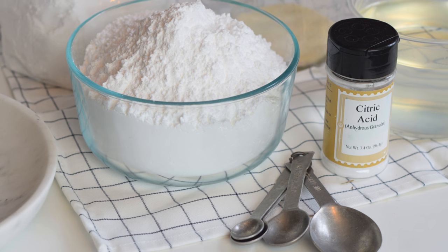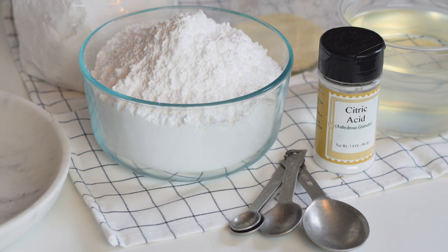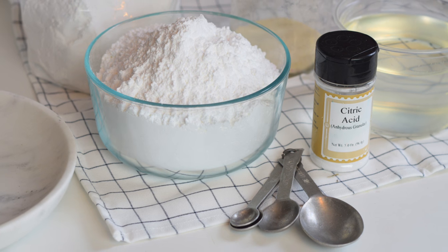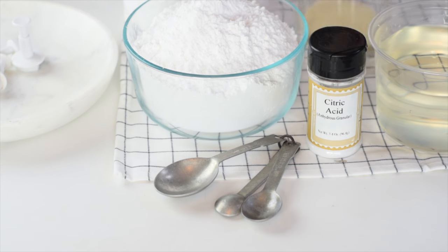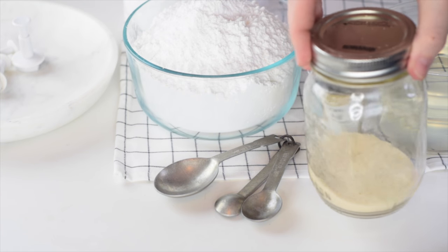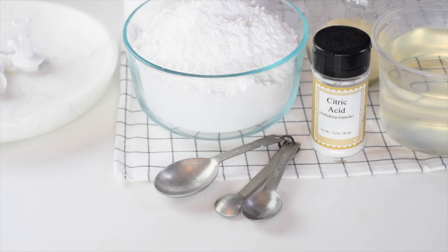To begin I'm gonna go through all the supplies and ingredients. First of all you're gonna need lots of icing sugar or powdered sugar — two pounds to be exact. Then you'll need light or clear corn syrup; it can be a little harder to find than the dark stuff but it's out there. You'll also need powdered unflavored gelatin, and then this is optional but you might want to use citric acid — it adds a little flavor and it's a preservative.